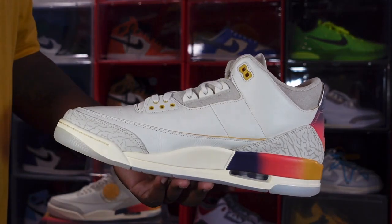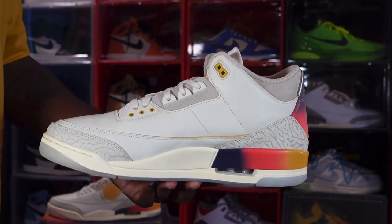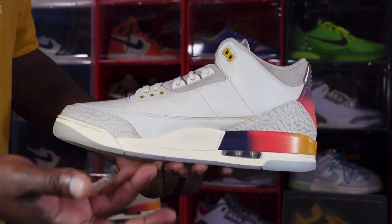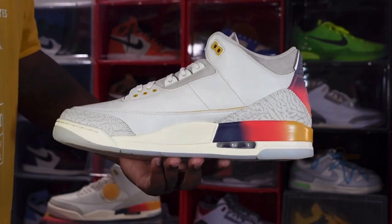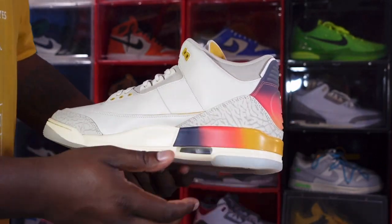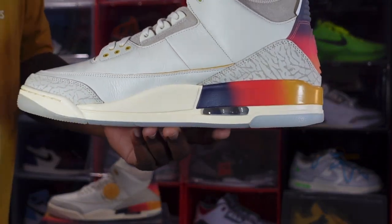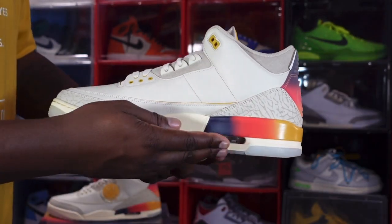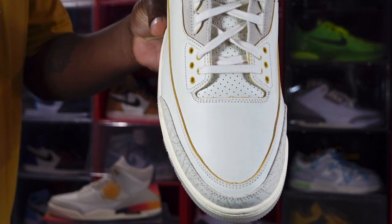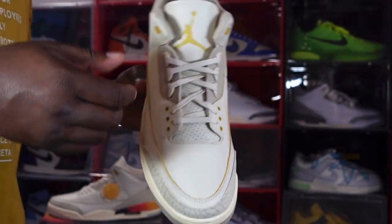You have the lace eyelets in the sail colorway and a dark tan suede right there. The midsole on this side is the same — sail with the Medellín Sunset colors going all the way around. You get the clear bubble white inside and the translucent outsole at the very bottom. Here's a better look at the toe box — I like how the cut of the leather picks up the color from the back of the tongue and the molded eyelet.